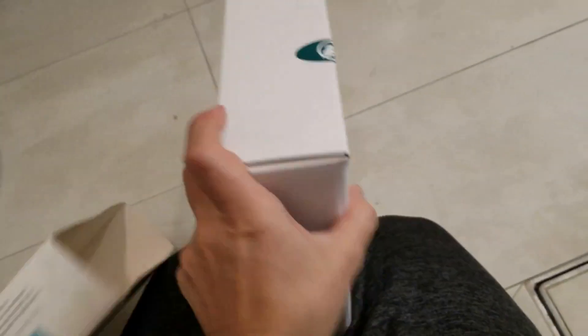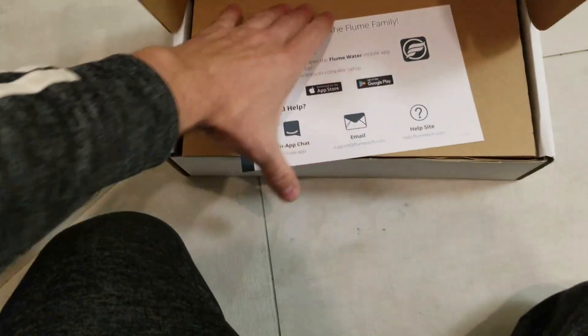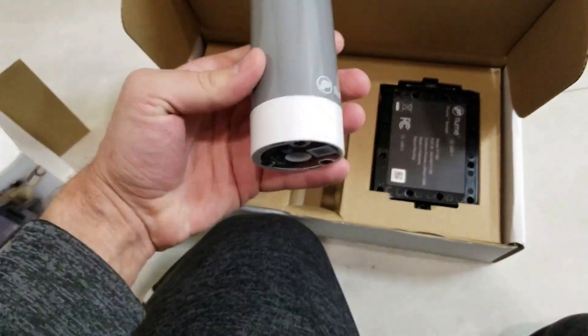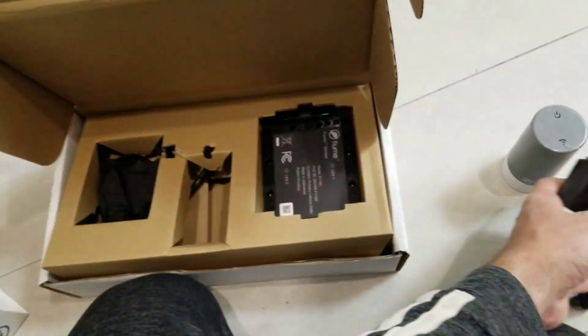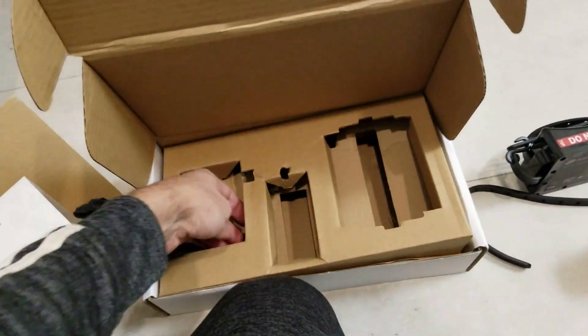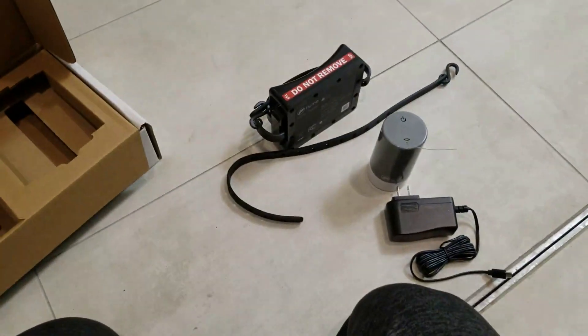Alright, so here is the Flume water meter. It comes in that box. Let's open and see what's inside. Here is the wireless bridge, power for it, and the water sensor itself. You just strap it to your water meter. There's also an additional strap and a little key to open the box in case your water meter requires it.